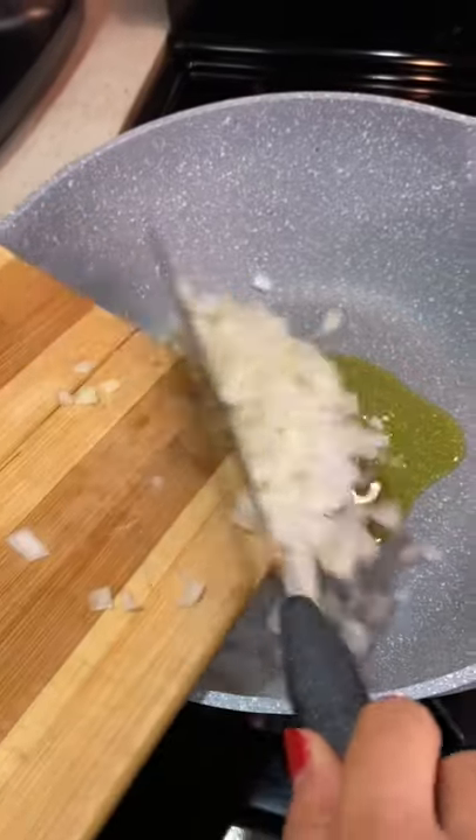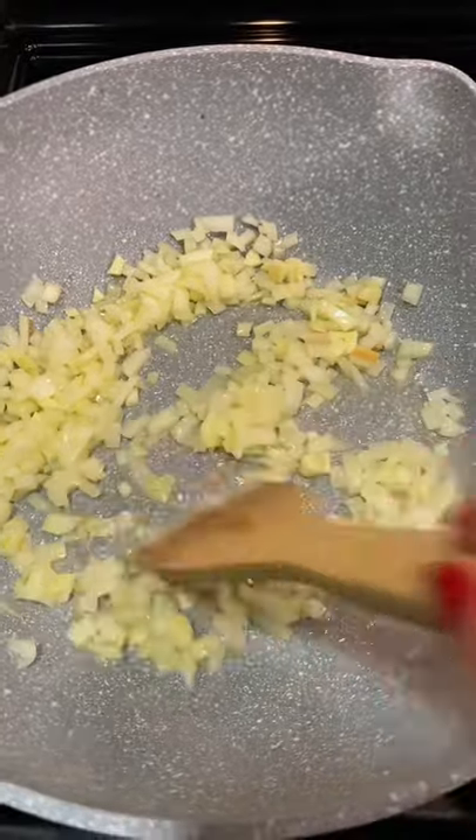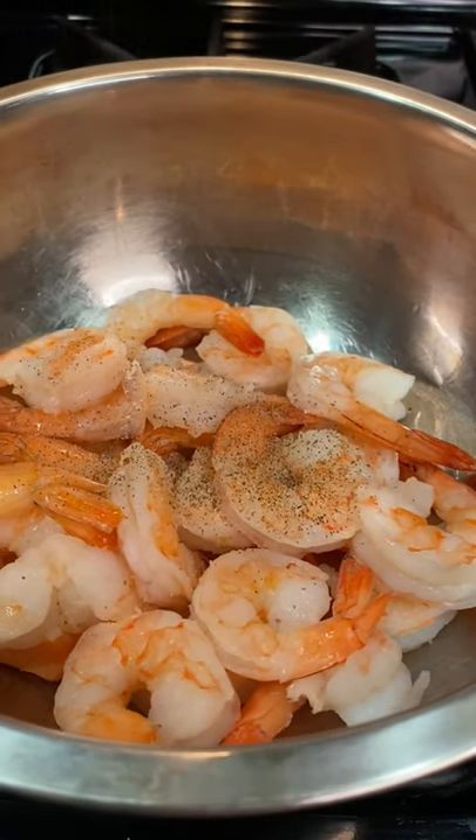Put oil in the pan and toss the onion and garlic. Sauté until golden. Add tomato sauce and some truffle sauce. Let's season the shrimps — black pepper, salt,